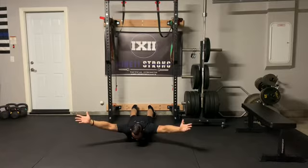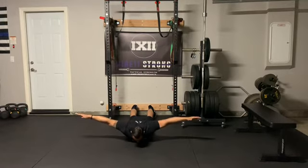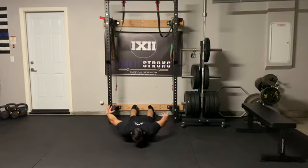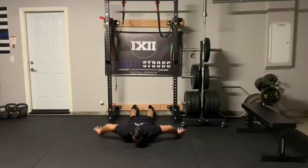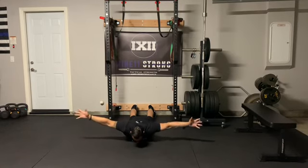Very important throughout the range of motion when you're rotating: don't let your hands fall. You want to keep them as high as you can. Even in that bottom position, you don't want to bring them down — keep them up and rotating nice, slow, and controlled.